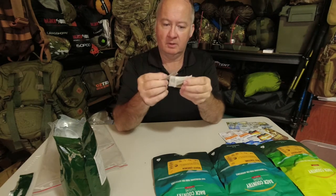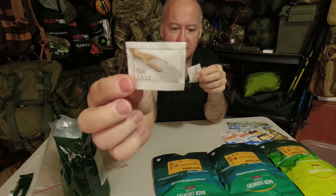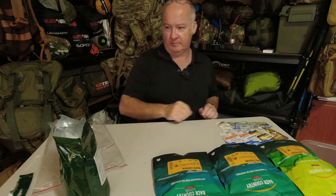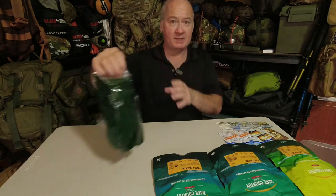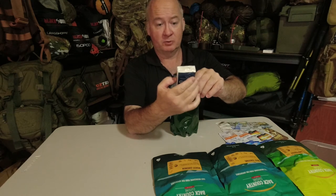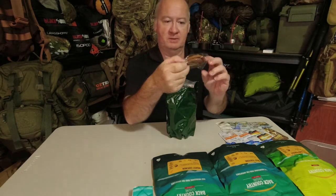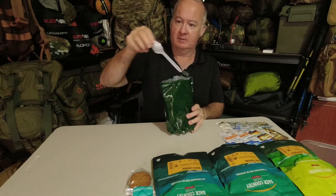There are two packs of sea salt and one pack of cracked pepper. There's also a little hygiene pack of facial tissues — Pacific Deluxe three ply. And two cookies, a biscuit, and a teaspoon.